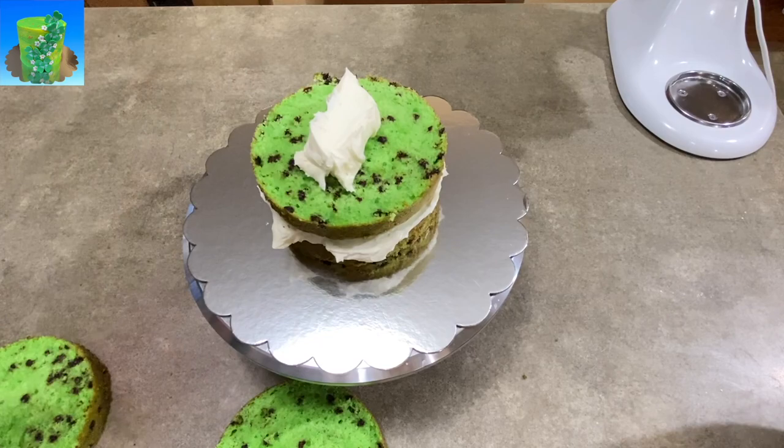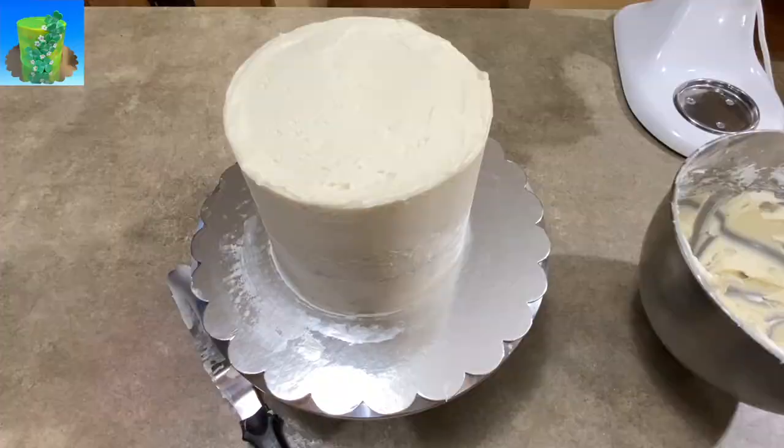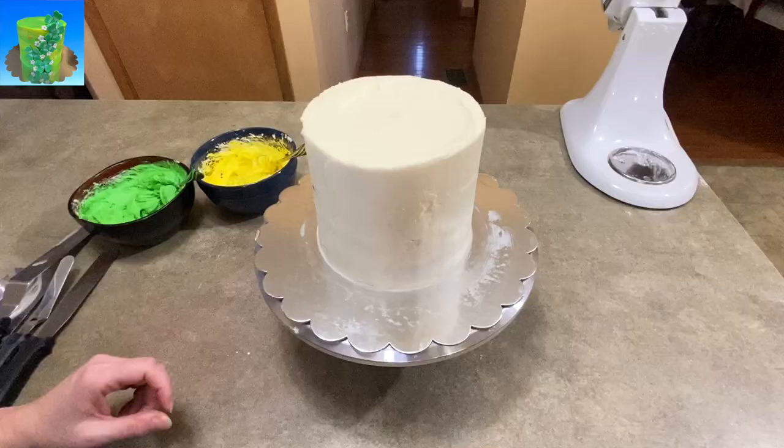I made vanilla buttercream icing and I have four 6-inch cakes here. I stacked them on top, put a crumb coating of icing on it, and popped it in the fridge. While that was setting up, I took two bowls of icing — I added a little bit of yellow food coloring to one and a little bit of green food coloring to the other, mixed them up, and set them aside.